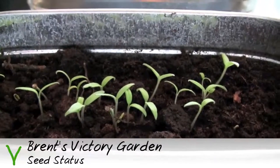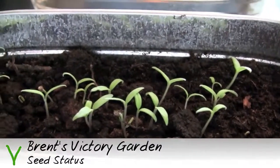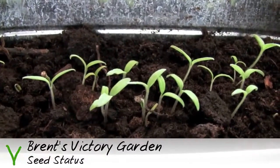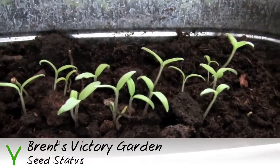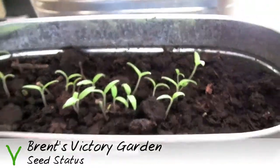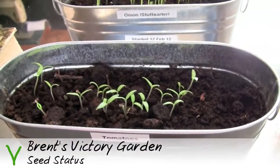And here we have the tomato seedlings after about a week inside. As you can see, doing very well. Started from seed about a week ago. I'll have to thin probably about a third of these out, just pull out the smaller ones to prevent crowding. And I will have plenty of tomato seeds left when I'm done. So very happy there.